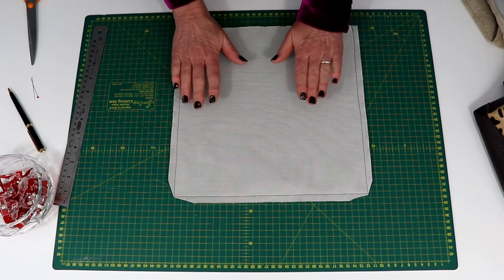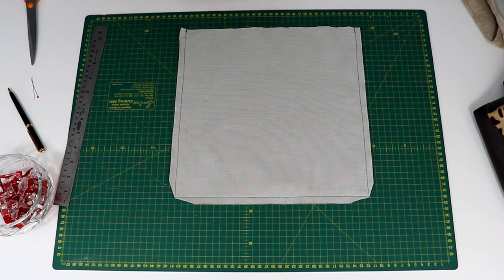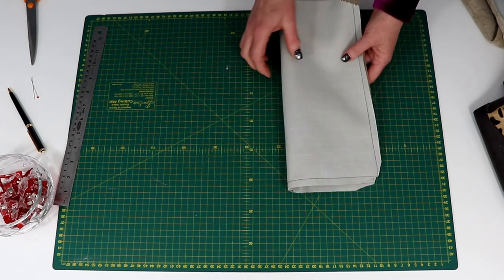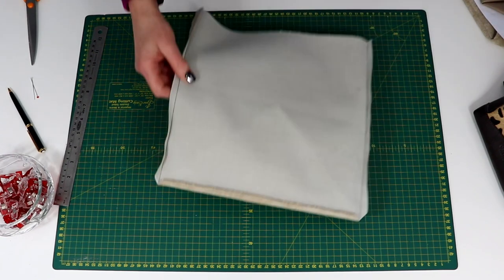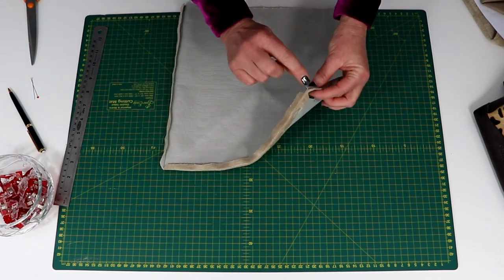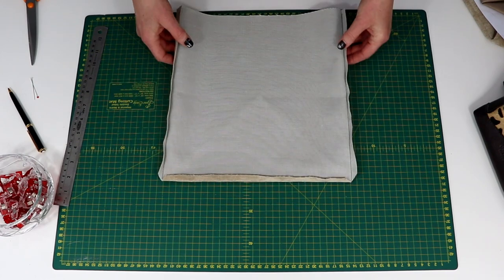The next thing we do is take that to the ironing board and press each of those seams open — it makes things so much easier. There we go, you can see now the actual point of those corners right there at the bottom.